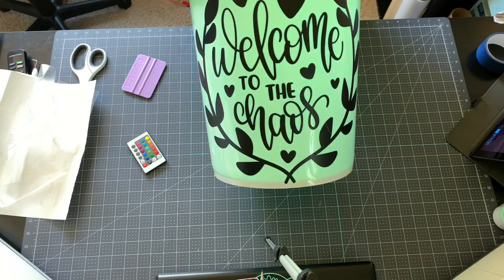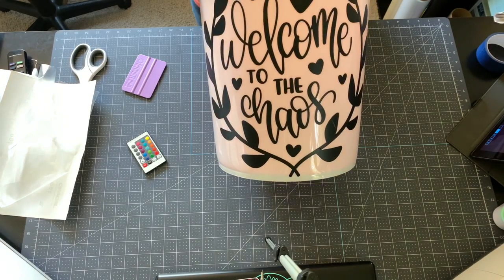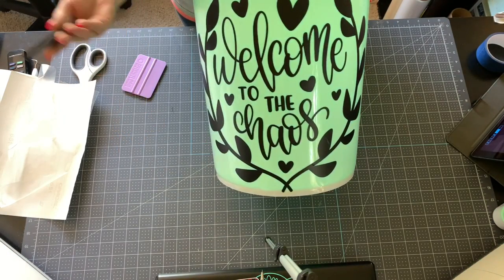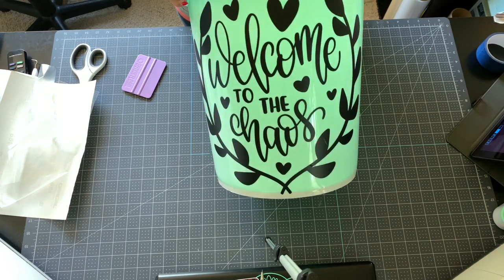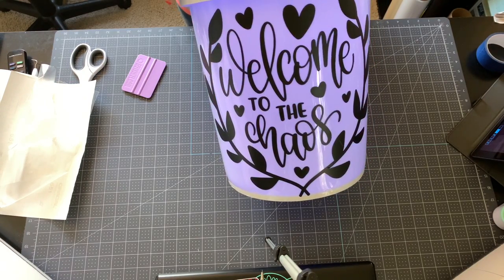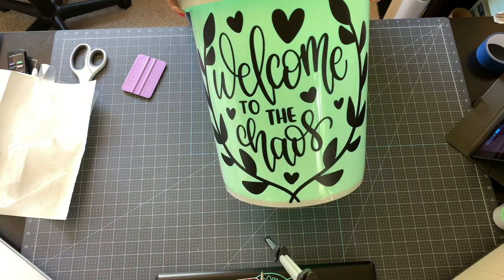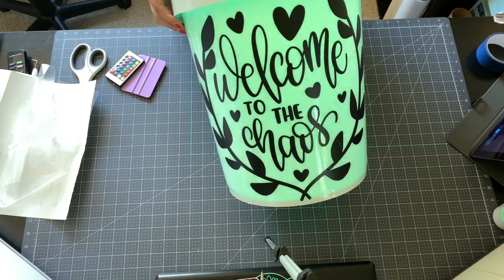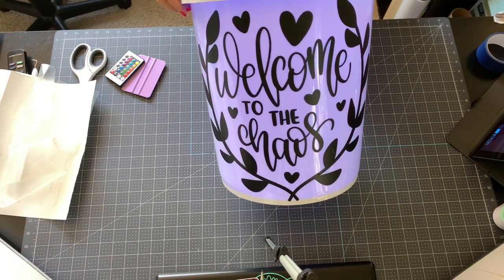You can do these for anything — you can get these buckets at Walmart, the hardware store, or Amazon. Make a Christmas bucket, a Halloween bucket, any holiday you want, then just move your puck light to different buckets for different holidays. It lights up really well and looks awesome in the dark. If you liked this video, give it a thumbs up, subscribe, and hit the bell icon so you're notified when I upload. Happy crafting!